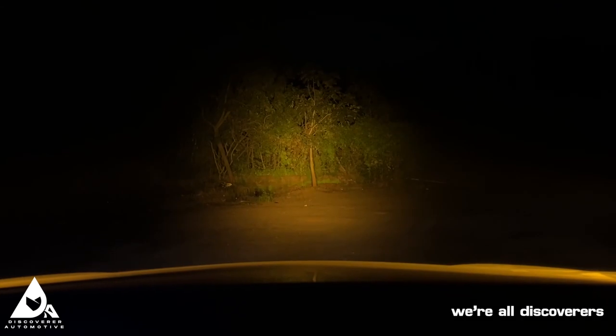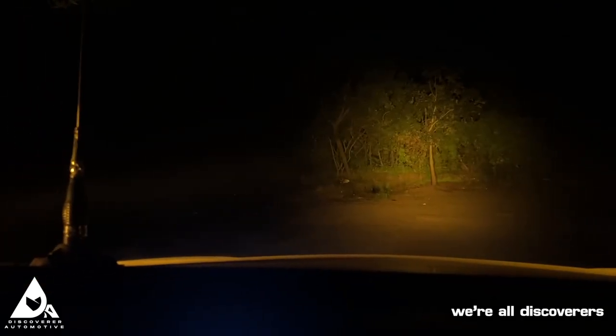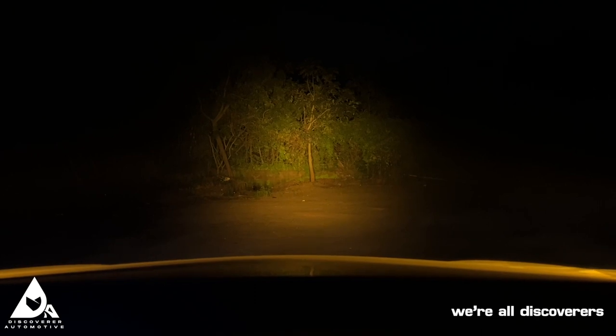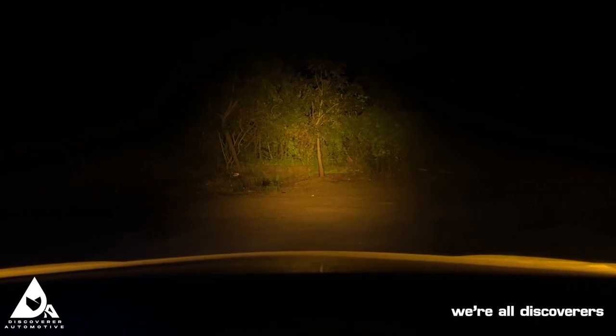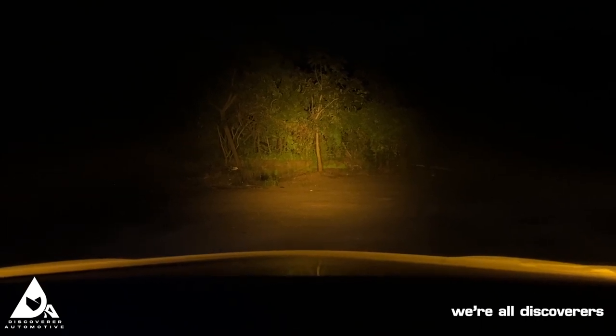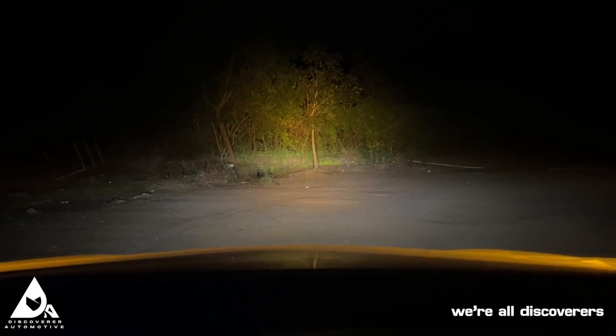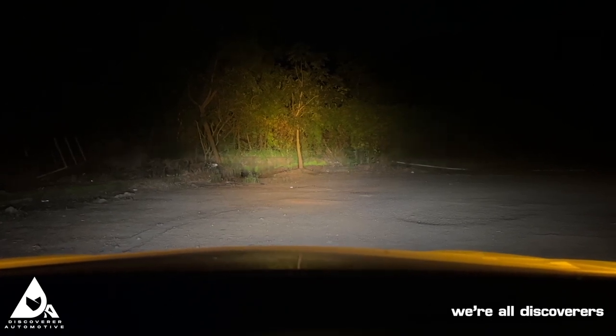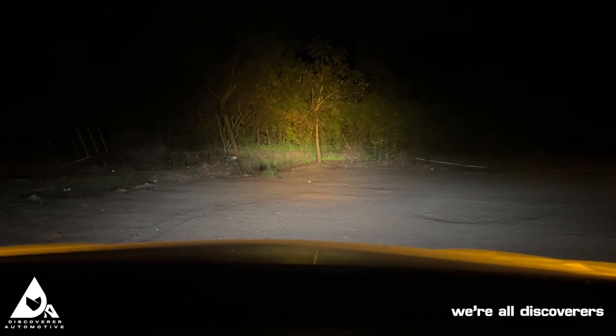Here we have the amber lens covers mounted on the 3.2 inch Hella Black Magic LED light cubes. Let me show you the output just with the cubes — there you go, you can clearly see two beams of amber light. For reference, I'll switch on the stock headlights of the Toyota Hilux — low beam, high beam, and the fog lamps.